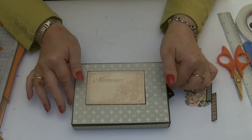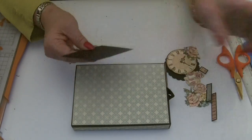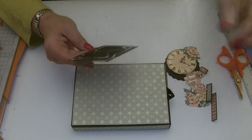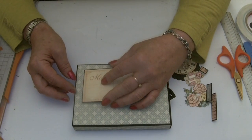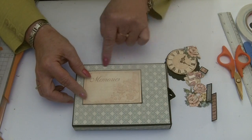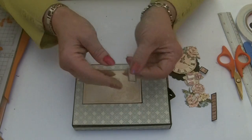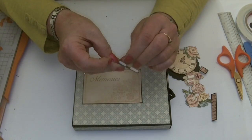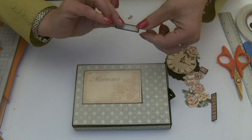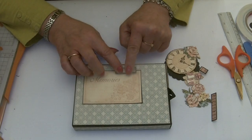Now we're ready to stick all of the elements onto the front of the box. Start with your memories cut-out, and using glue or tape stick it in place — come down about half an inch from the top edge. This paper is good — you can follow the line of the paper to stick it in place. Then mount your 'timeless' word sticker, backed on black card, on some foam pads. That sits half on, half off just at the top edge.